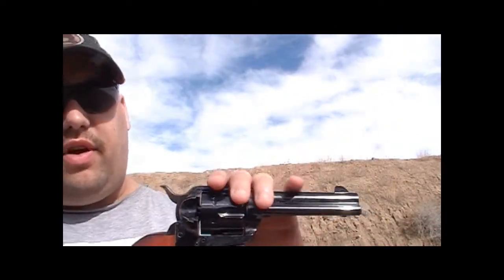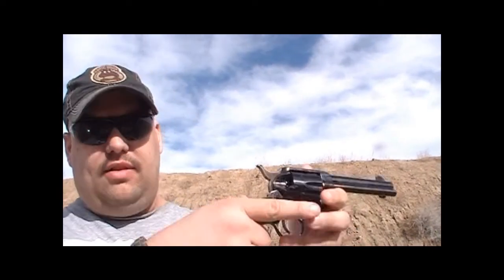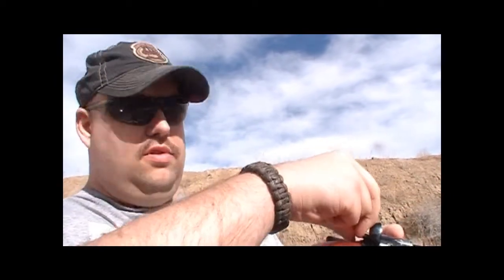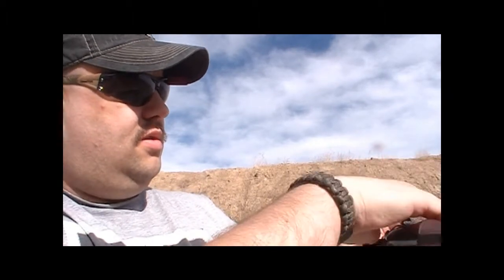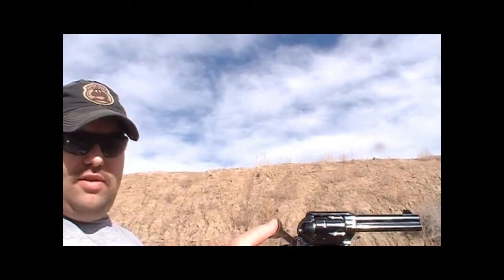If you're not familiar with a single action revolver like this, here's how you load it: open the loading gate, then put the hammer back to half cock. On a true Colt clone you'd hear two clicks; this one only goes to one to load. Take your ammo, slide in one shell, rotate to the next chamber, slide in another shell, and repeat. Then put the hammer back and you're ready to shoot.